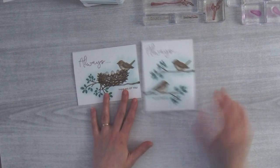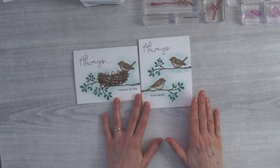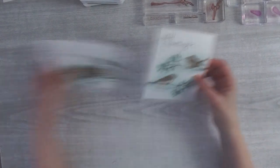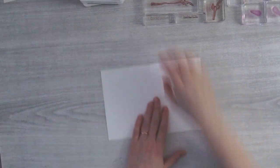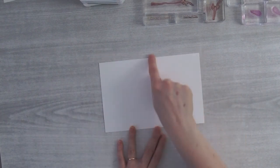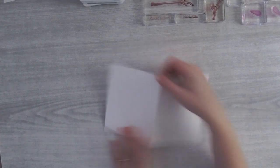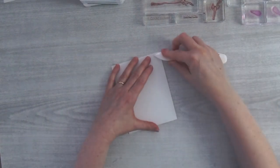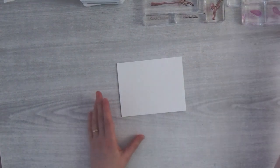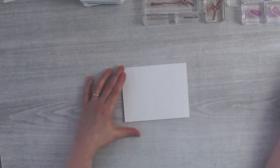I'm going to show you how to stamp both cards, starting with the single sparrow. You just need a card base — I took a sheet of cardstock, cut it in half to eight and a half by five and a half, then scored it in half at the four and a quarter inch mark. I like to make little cheater marks so I know where to stamp things, because this is a blank slate.